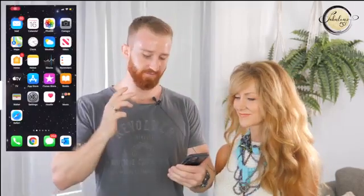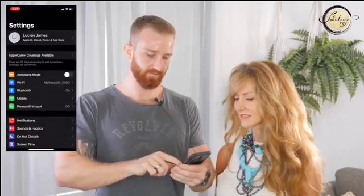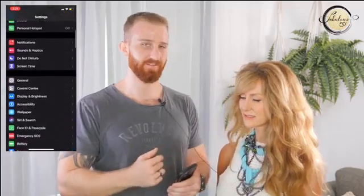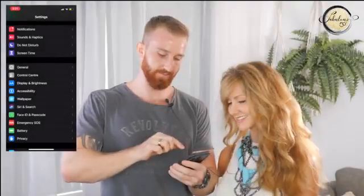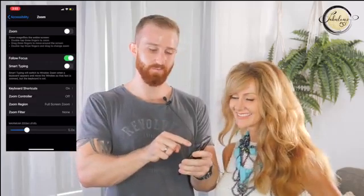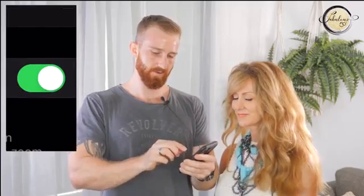I'm going to put a screen recording next to us so you can follow along. First, go to your Settings app and scroll down to Accessibility — it looks like a little man with his arms out on a blue background. Open Accessibility, then at the top where it says Zoom, toggle that on. Once it's toggled on, it should immediately zoom in. To unzoom it, just tap the screen twice with three fingers — it'll zoom in and zoom out. That is magnifier number one.